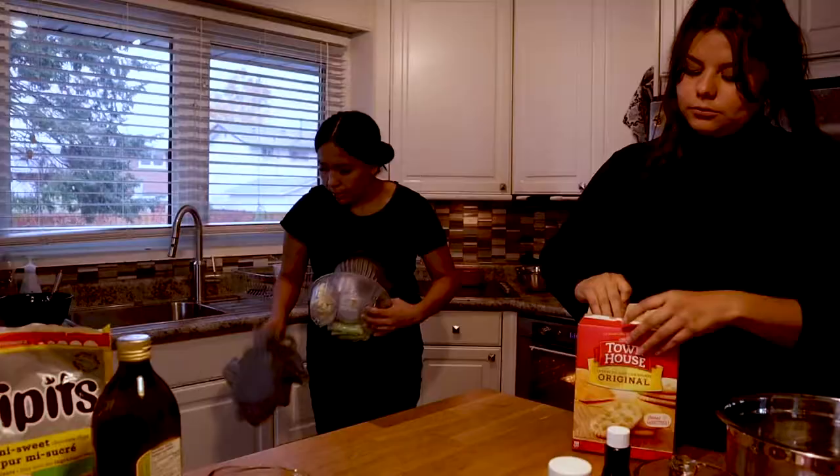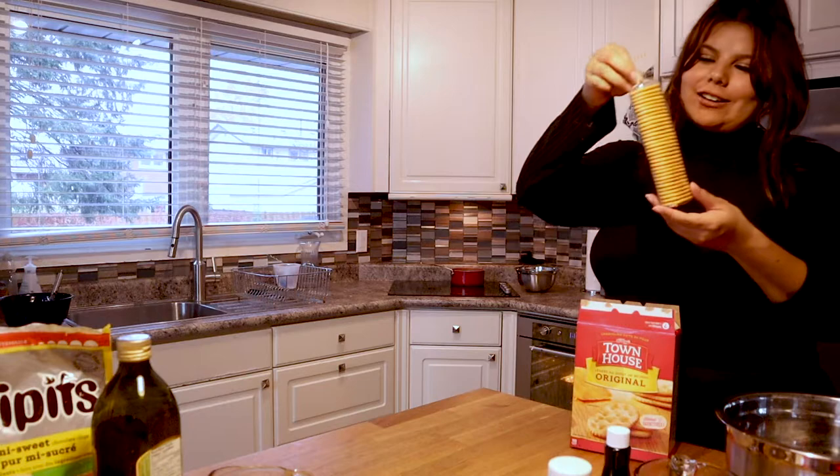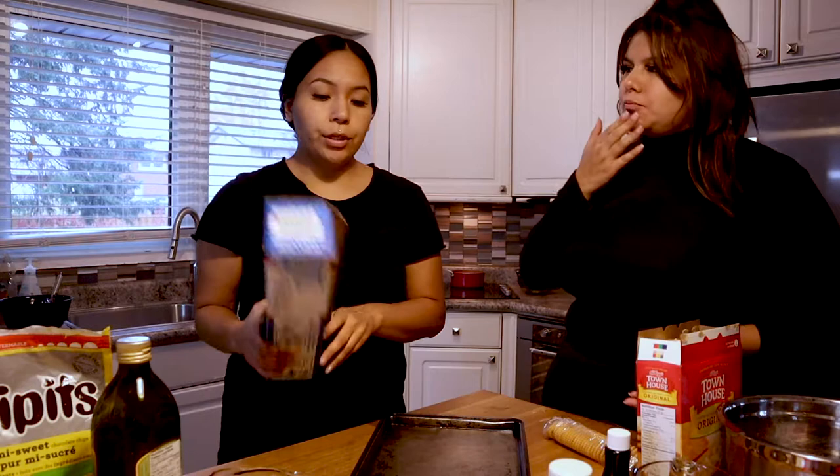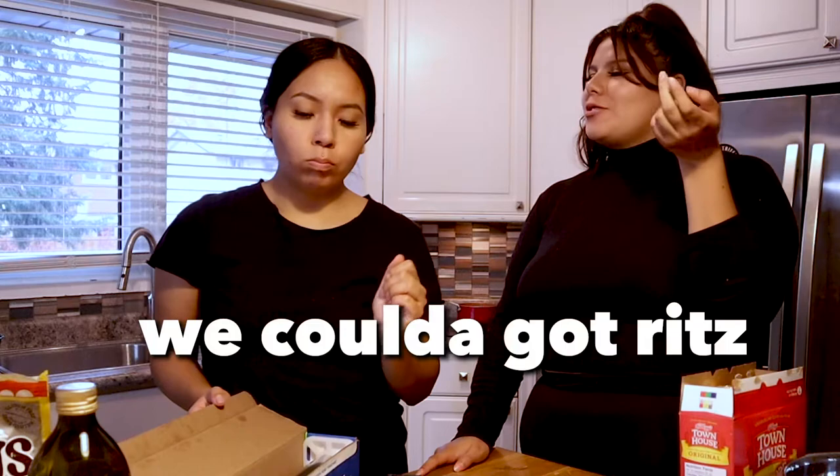Oh, I wish I wasn't so full. Oh, they're cute! I thought they were going to be way bigger. Did you think they were going to be like a big old one? They taste like rich crackers. Look at that!